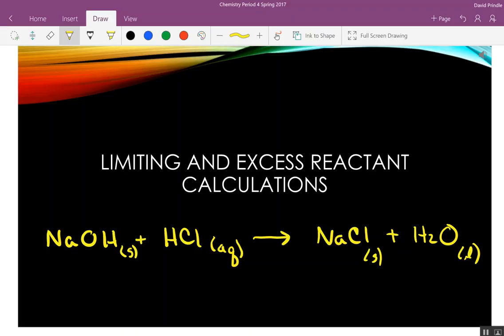It's balanced. In reality, what I do is I pour a certain amount — I don't measure it out. I just pour some hydrochloric acid into a beaker and drop some pellets of sodium hydroxide in there. The sodium hydroxide gets used up, but most likely the hydrochloric acid hasn't. So this is a 1 to 1 to 1 to 1 ratio.